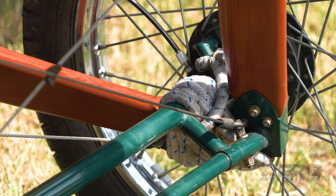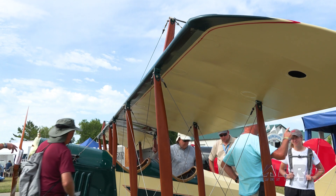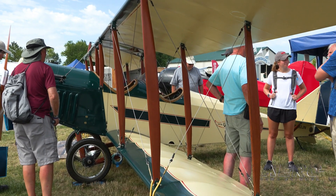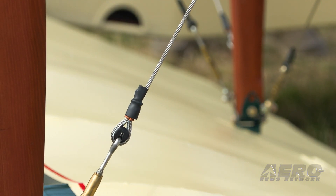If somebody goes the full kit route, they'll have about $20,000 to $25,000 into the kit and about $40,000 to $45,000 into the whole airplane when it's done and flying. Wings are aluminum spars with aluminum ribs, so the only wood you see on this airplane is what's visible externally. It's only about a 500-hour build time, give or take. This is a Gen 1 — one of the early ones.